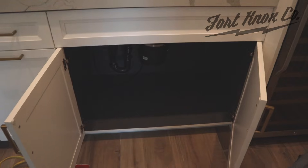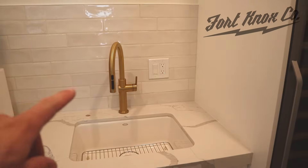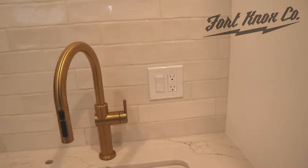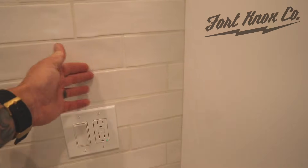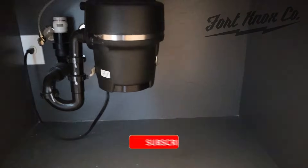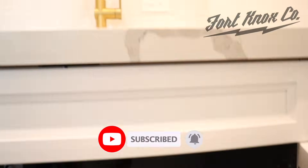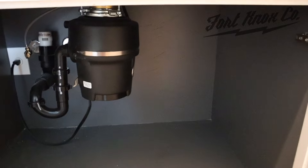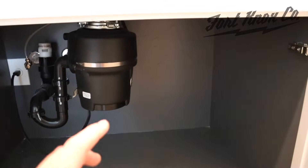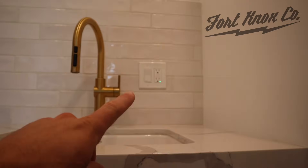We're going to be installing a reverse osmosis system and it requires its own outlet, so I'm going to show you how you can add one yourself. This is where we're going to be installing the reverse osmosis system underneath the countertop. We have a current power source right here above, and we're going to run a new power source down below, install a new box, new outlet, all ran off of this original outlet up here.